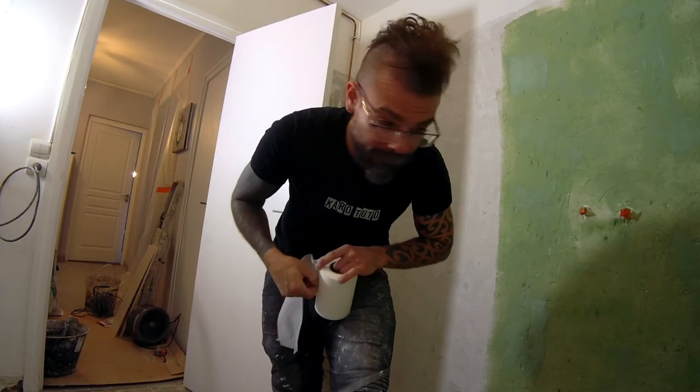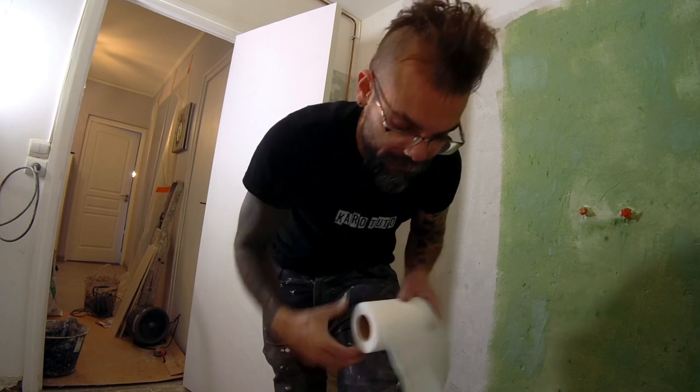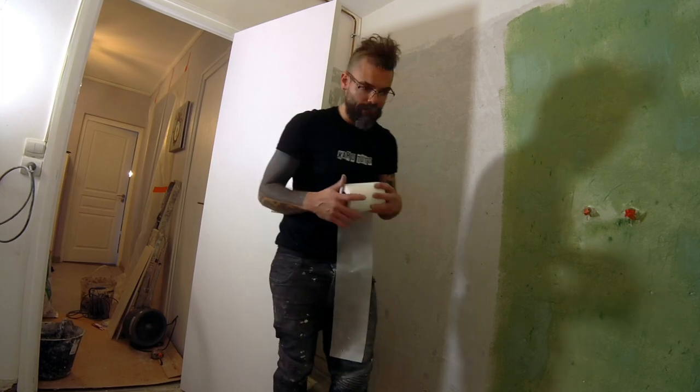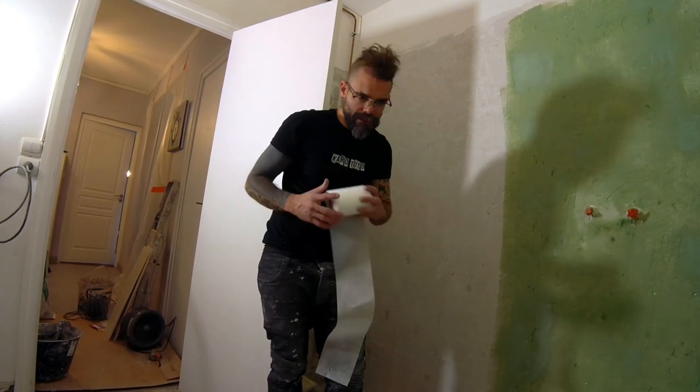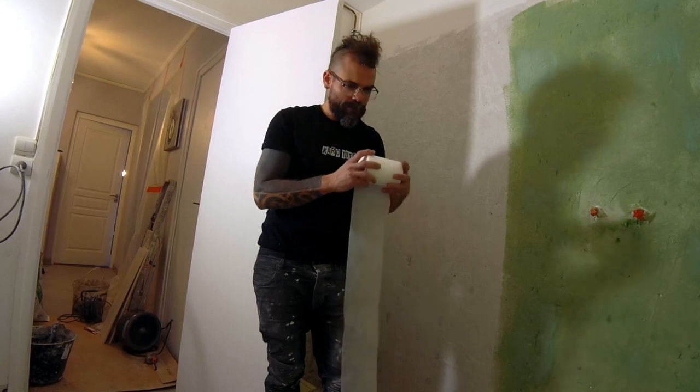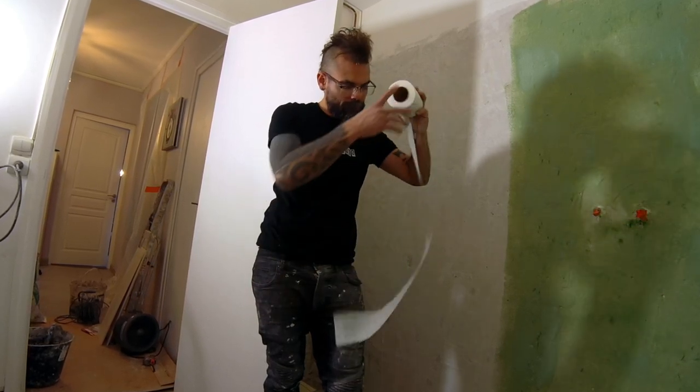We're going to do the preparation on this side. But the preparation — sometimes it's a little bit boring. For me it's boring, but after on the pose, I have to say what people see in the final result. So it's better to take your time on the preparation.